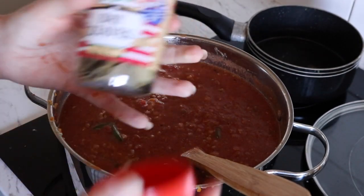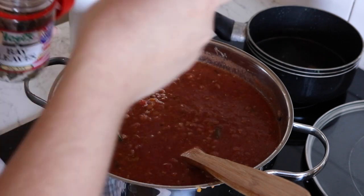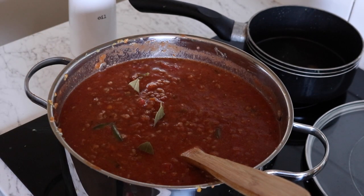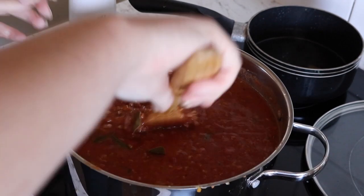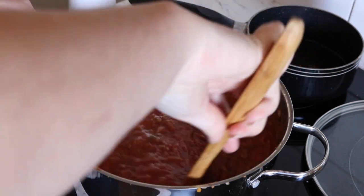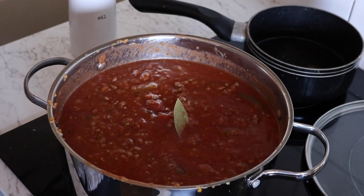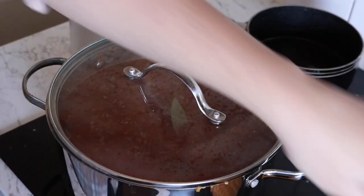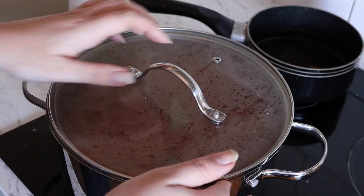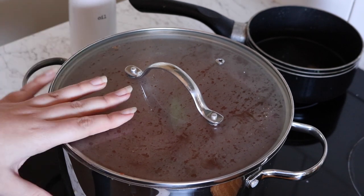Last but not least, the bay leaves — I'll just pop in four. Give it a nice mix. I would have liked to fry off the garlic for longer, but I'm in a bit of a rush to get to my doctor's appointment. I'll just leave the lid on, with the burner on the lowest it can go, so it should be fine. I've made such a mess! When I come back from the doctor's I'll check it, and I might get Nick to stir it once or twice while I'm out.